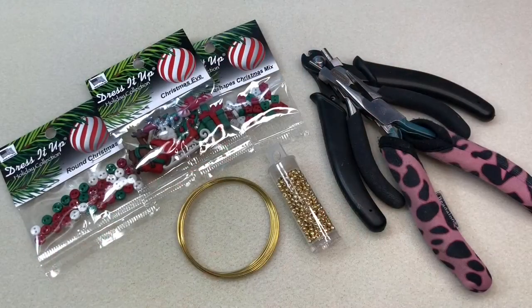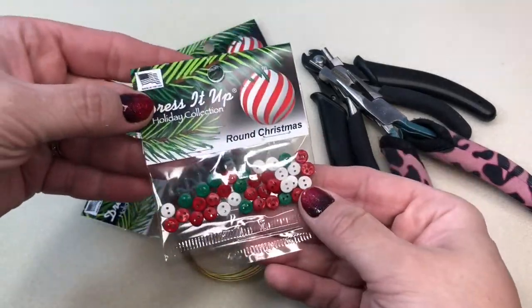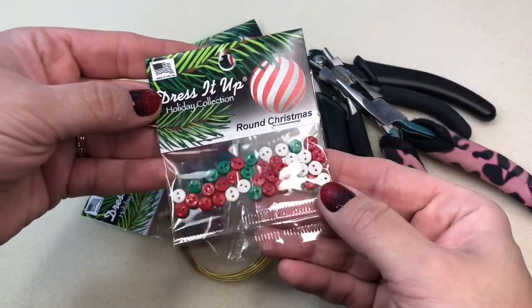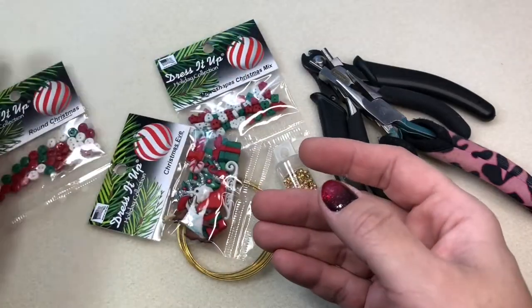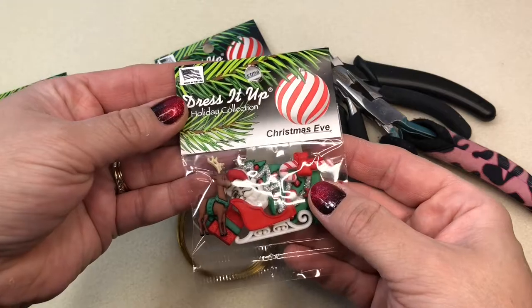Hello, my friends! It's Trish from Pink Boodle Jewelry Studio, back here with another project with Dress It Up buttons and Jesse James Beads. We're going to make some fun wine charms using these round Christmas buttons and this Christmas Eve mix.